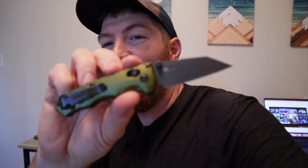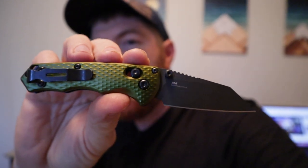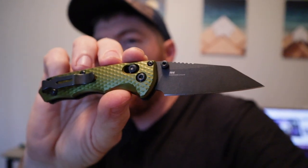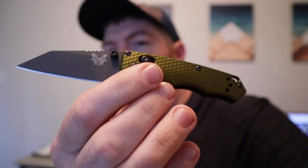Honestly, Benchmade needs to make an extra large version of this ASAP because there are some really cool aspects to the design of the Benchmade Full Immunity. You don't want half immunity when it comes to your EDC system — you want the full thing. That's what they got here with this newly released mini blade, and it's really interesting because you're getting all of the materials...